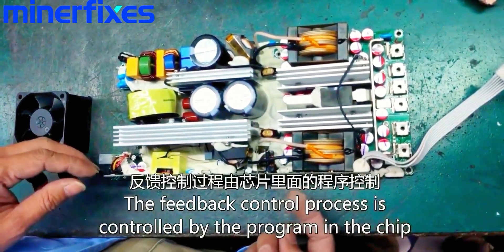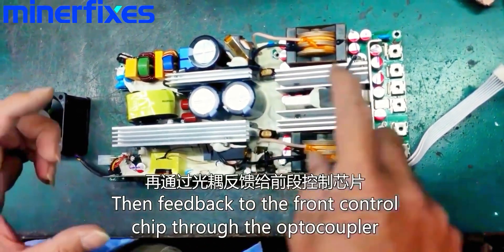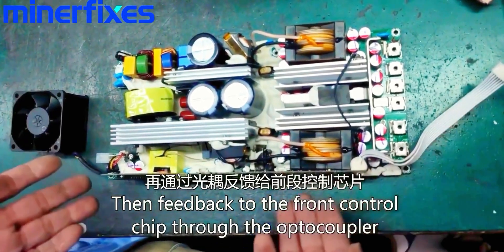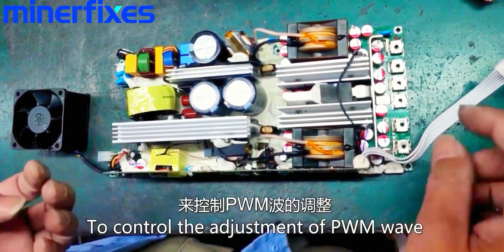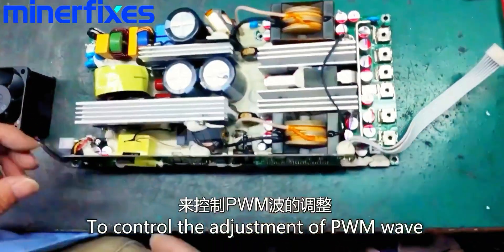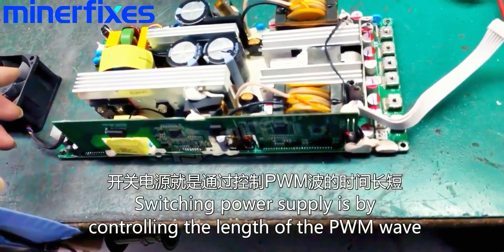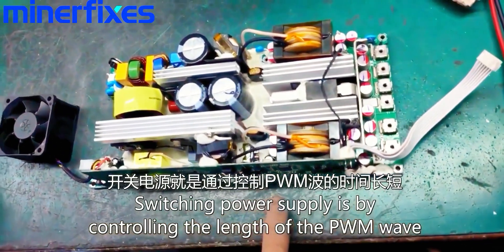The feedback control process is controlled by the programming chip, feeding back to the front control chip through the optocoupler to control the adjustment of the PWM wave. Switching power supply works by controlling the length of the PWM wave.